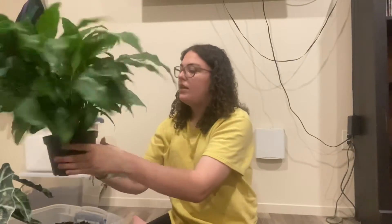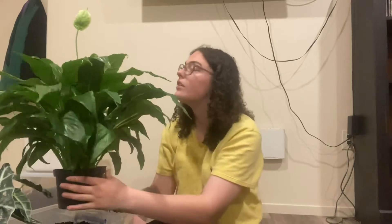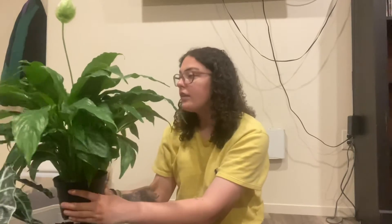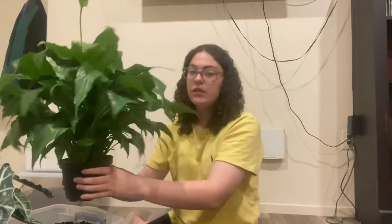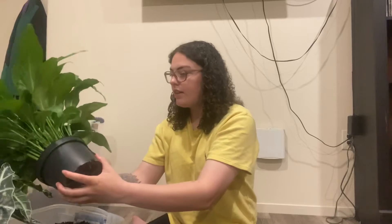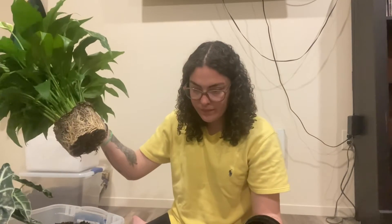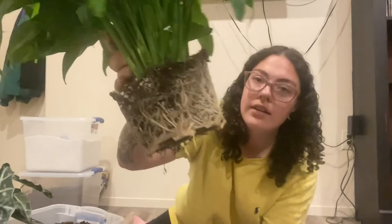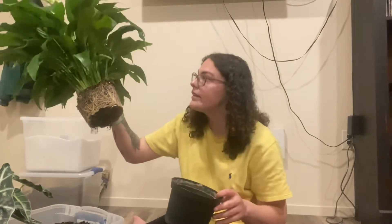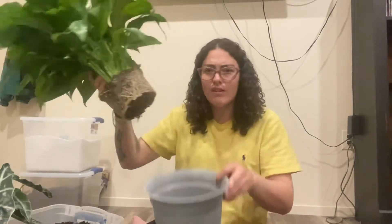Now for the peace lily. Actually, yesterday all of the leaves were drooping all the way down — it looked so depressing. I gave her a good watering and she's fine now. These plants are so dramatic when they're thirsty, but at least they can tell you! I got this peace lily just last week, and look at that — I had no idea it was that root bound in there. It's going to do great in this bigger pot with all that room to grow.